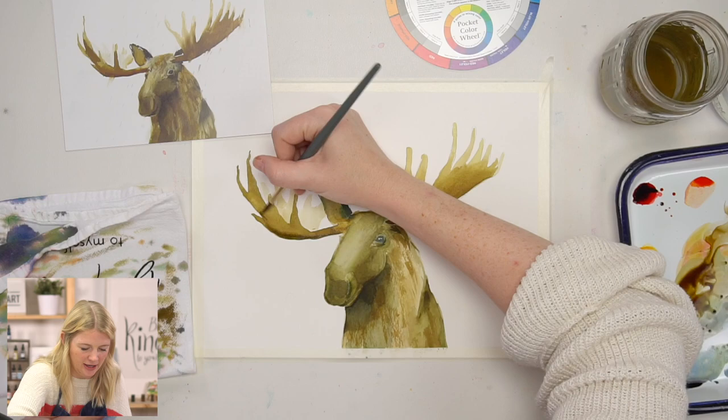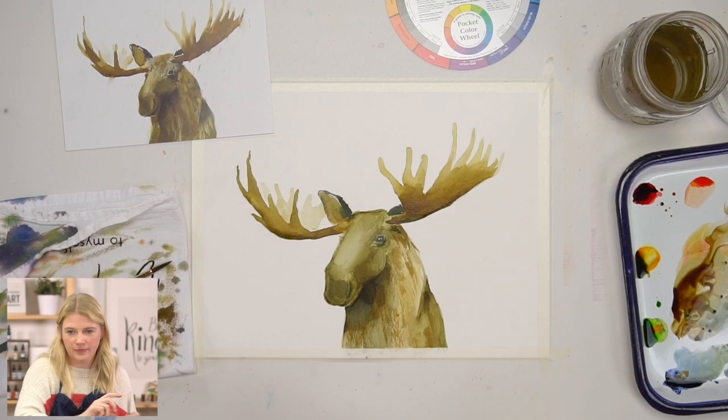It's a moose. People can tell. Hopefully. I totally can.